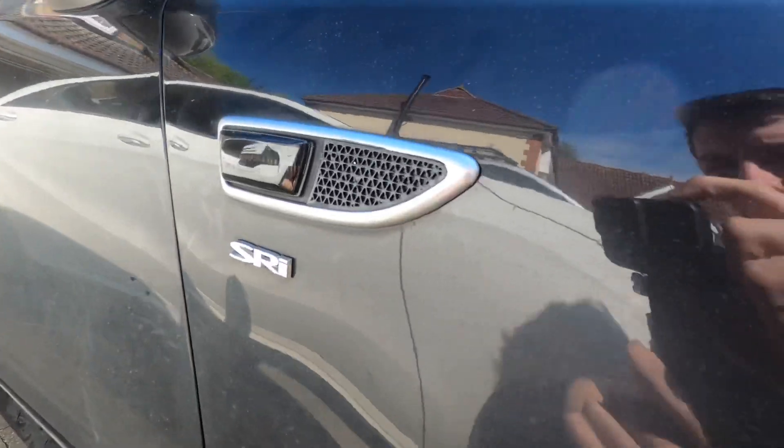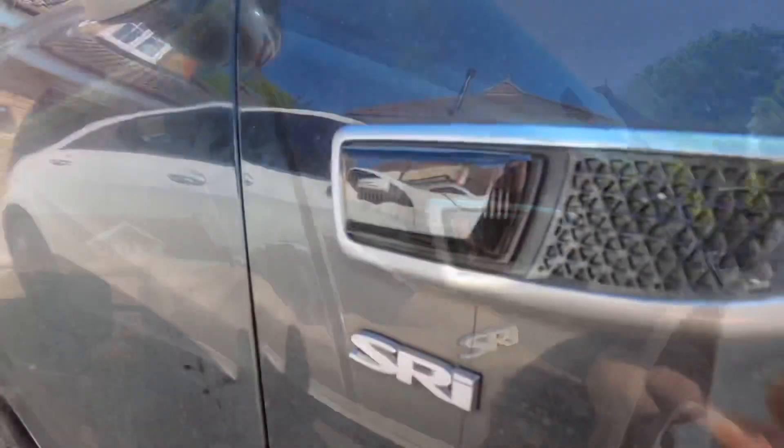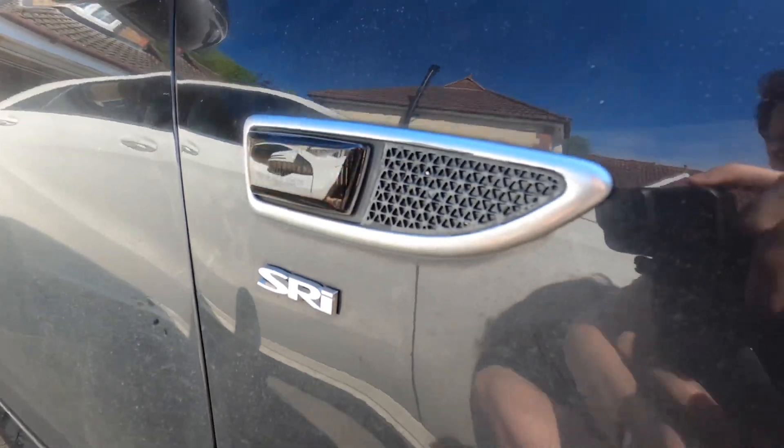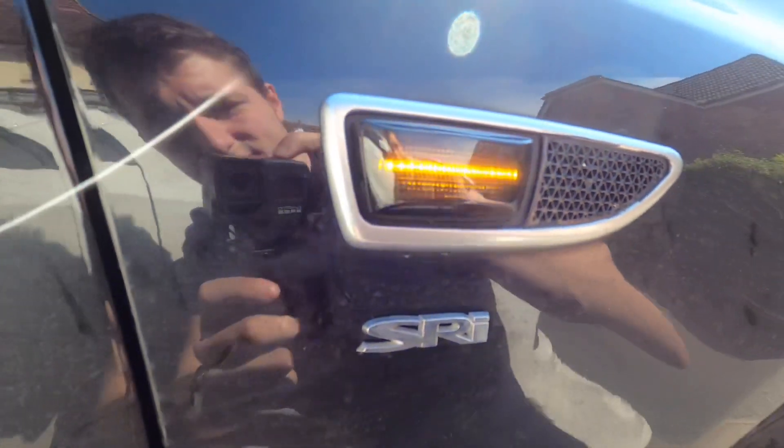I can't lie, I think they look pretty sweet compared to the stock ones. Not only do I like how easy they are to install, but I also think the tinted finish makes them a really subtle mod.